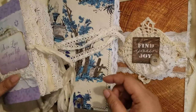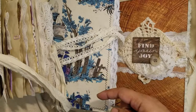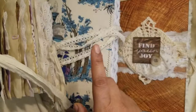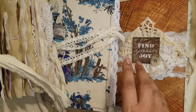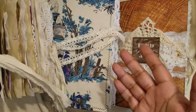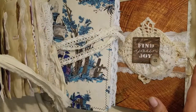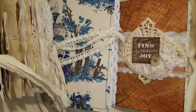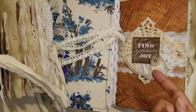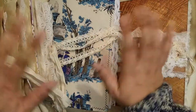If you're interested in any of these journals, I'll leave my email and Instagram below — you can message me through either to discuss pricing and shipping. If they're not sold by this weekend, they'll go to my Etsy shop where they'll stay until they find a forever home. Thanks for watching! I'll have another video showcasing more journals and a mini album coming up — watch out for that, and as always, thanks for stopping by!